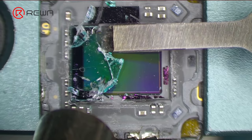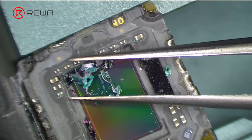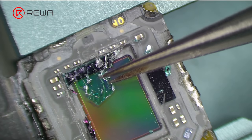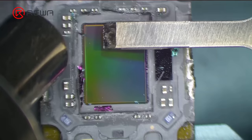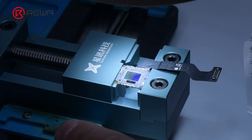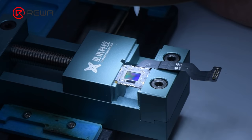Then push the cracked optical filter out with the specialized holder. Remove residual shards and black adhesive with the hot air gun.